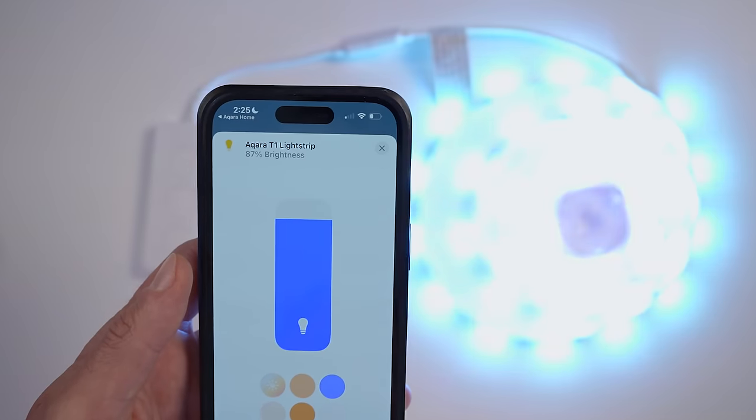Their smart home products are usually packed full of features, but most of the time only a fraction of that functionality is actually accessible in the Apple Home app. And that's not Aqara's fault — that's just because there are limits to what you can do in Apple HomeKit. That brings us to this new feature they just rolled out.